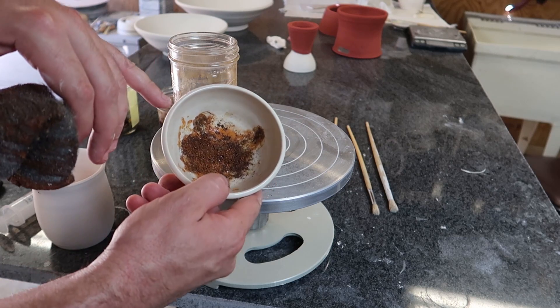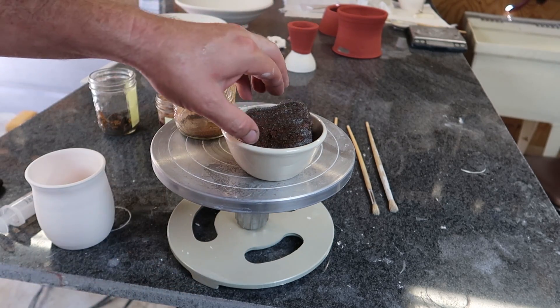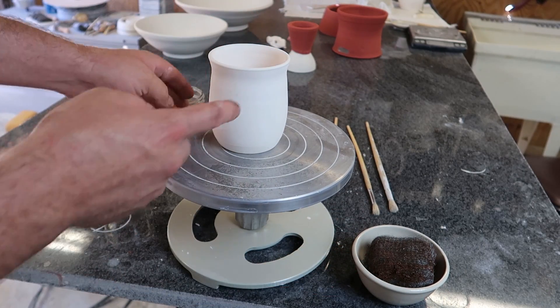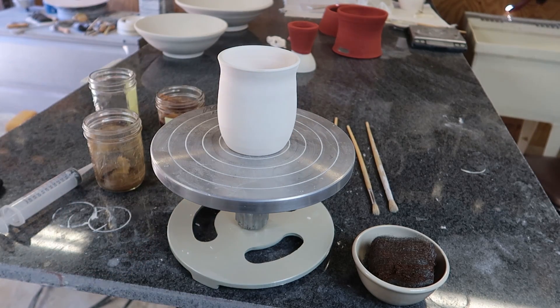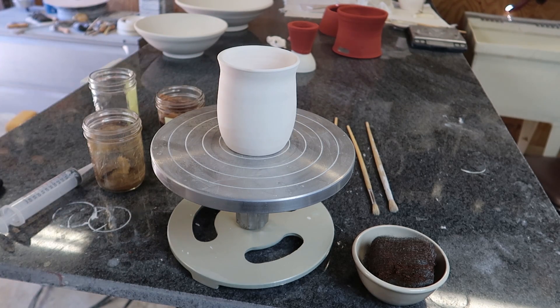I'm going to put a little bit of water in the bottom and stir it around. We're going to take those three and put some bands on this cup — three colors. We'll pour some clear on it and get to see what they look like. Are they different? And whether they look like underglaze.